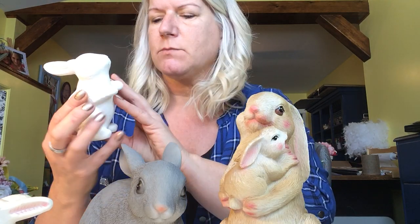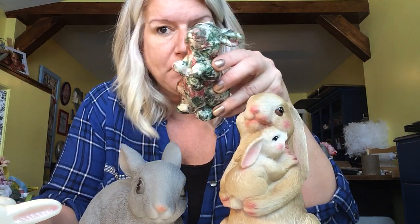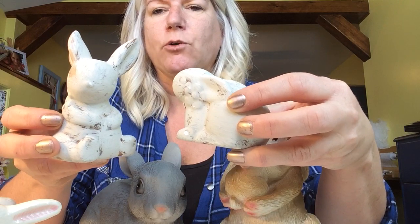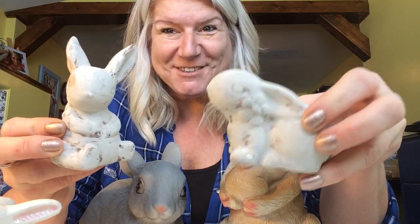I usually get out my chalk paint and just paint it a solid color. When you do that it will look like this guy here — just a solid white. You could do pastel pink, you could do the greens, whatever you like. I just think it looks a little bit classier. I also have Mod Podged with napkins this little guy right here, and I also have these little cute small ones that I had painted more of a gray, light gray, and then just dry brushed them with a brown just to give them a little bit of punch.